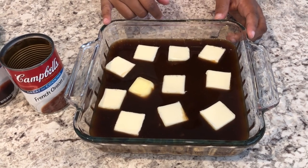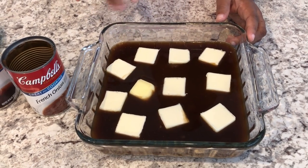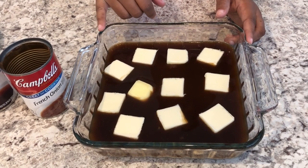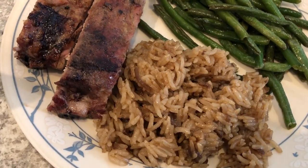That's all the prep that's required. I'm going to cover this tightly with foil and bake it at 350 for 30 minutes, check it to make sure the broth is absorbing, and then take the foil off and cook it for another 30 minutes. I'll show you what it looks like.